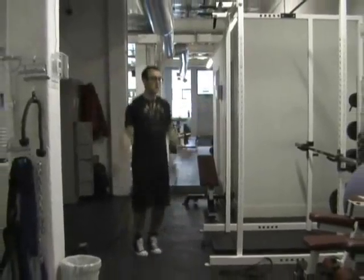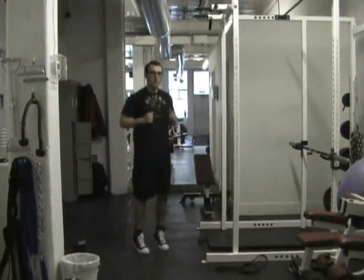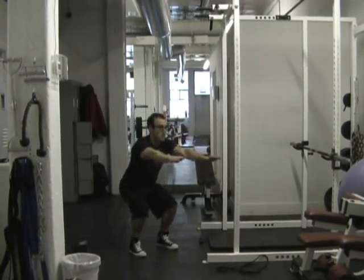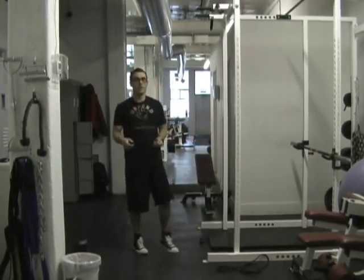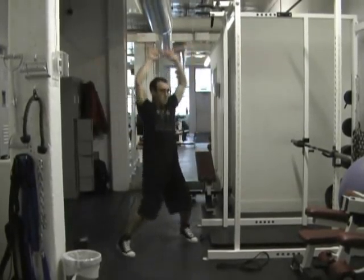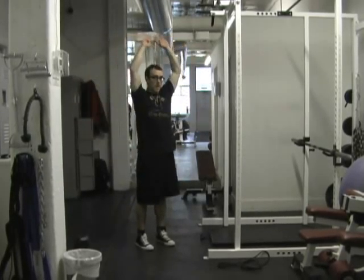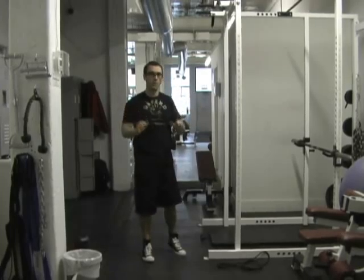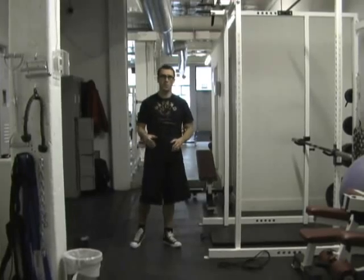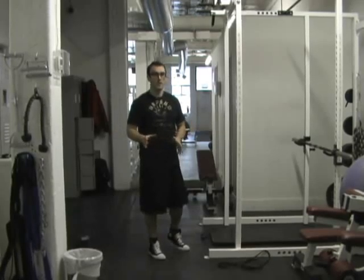Start with jumping jacks. If jumping jacks are too advanced, do little jumps, squats, or skipping — whatever gets you moving for 30 seconds. When you do jumping jacks, make sure your arms go straight up overhead and not in front. It's really good for shoulder mobility, because a lot of people sit down all day with hunched shoulders and getting those shoulder blades moving is very beneficial.